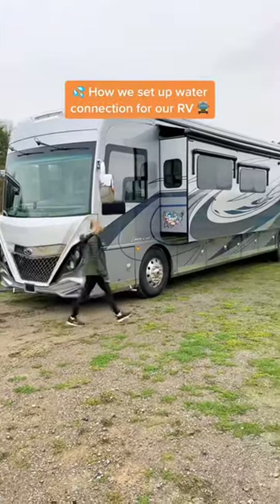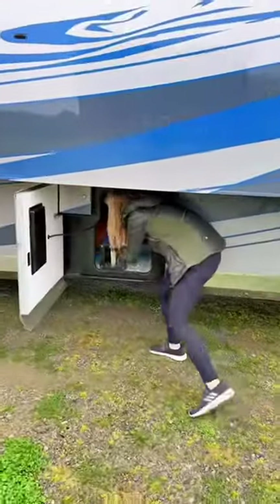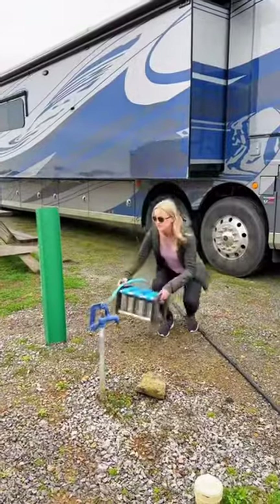One of the first things we do when we arrive at a new location in our RV is to set up the hookups for electric, water, and sewer. Here's how we set up our water connection. First, I grab our water filter and connecting hose out from one of the storage bins and walk it over to the water spigot.